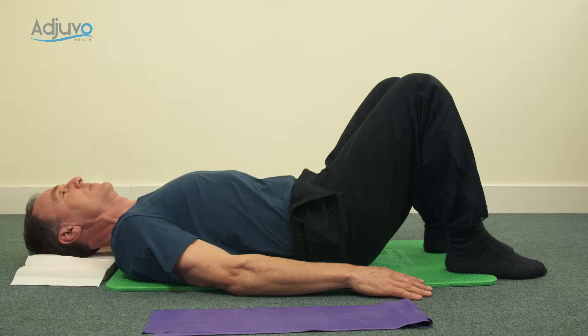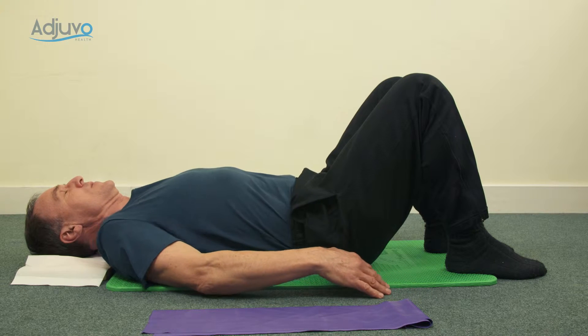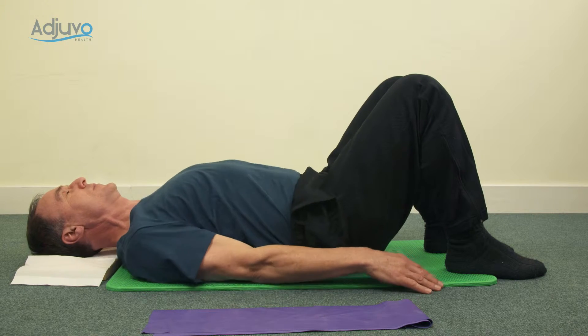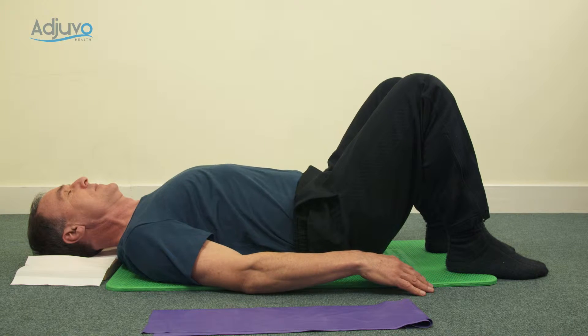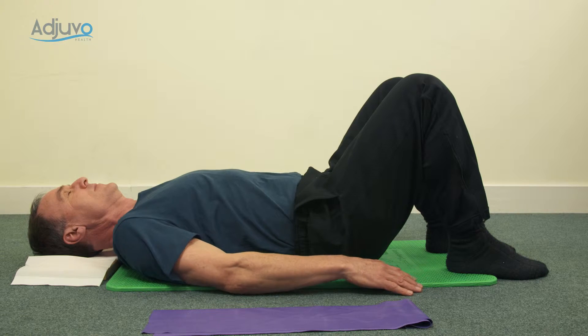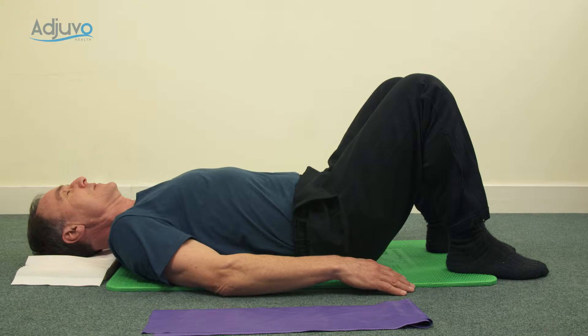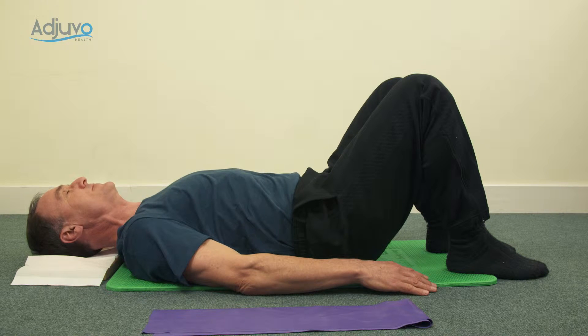We'll work on the shoulders next, so inhale shoulders to ears, exhale slide the shoulder blades down and think about the shoulders being wide. Just make sure the ribs don't pop up — keep the ribs down. Let's go again: inhale shoulders to ears, exhale slide the shoulder blades down, and think of gently lengthening out through the top of your head.